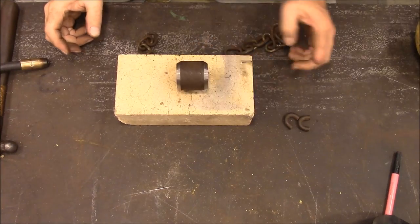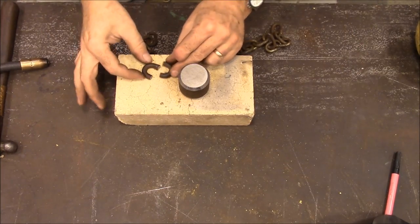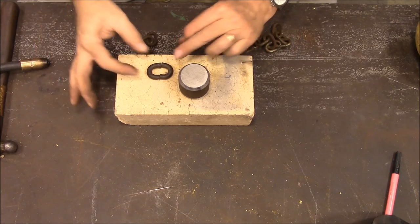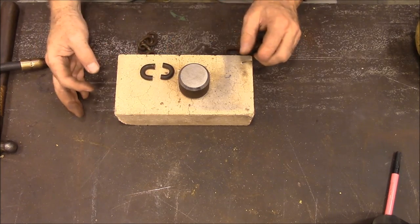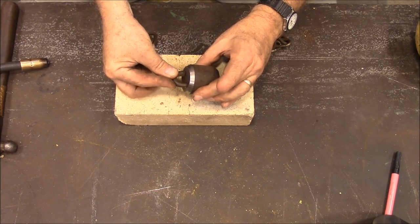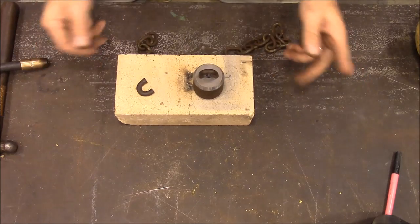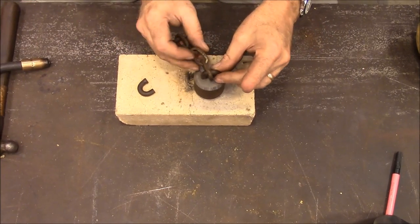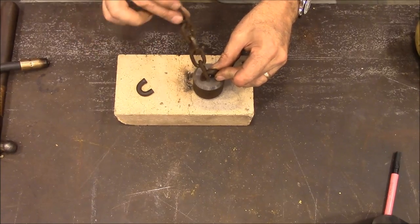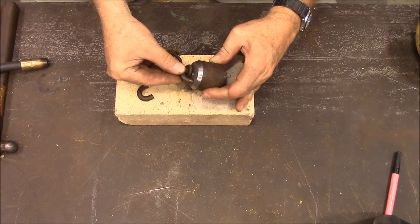Here's our hammer. The way we're going to attach this is I took a length of chain and cut it in half with a hacksaw. Then what I'm going to do is I'm going to put a piece of chain in there and weld one on each end of the hammer like that, and weld it down.